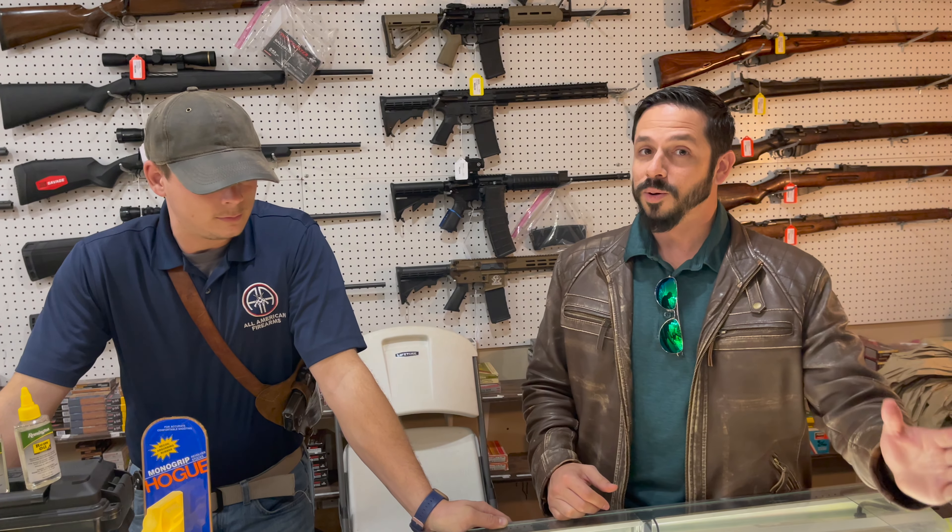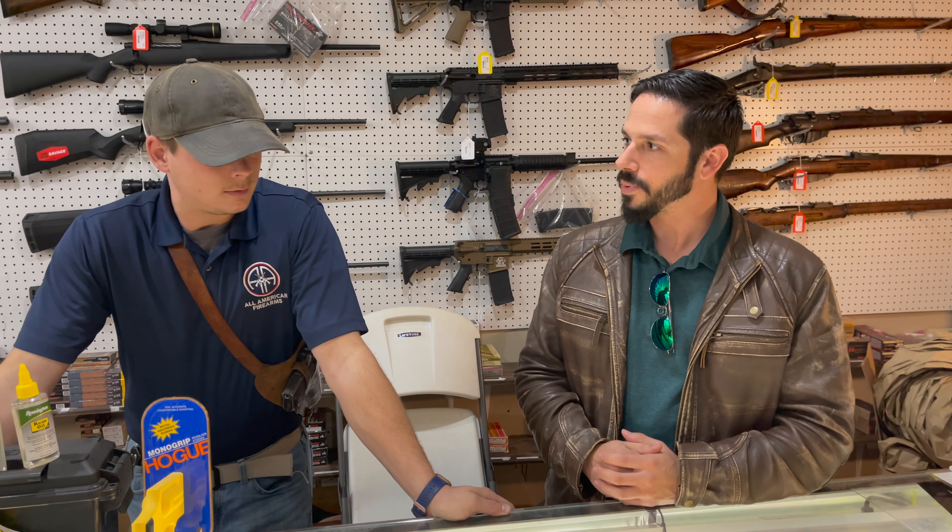What this is, is I ordered on Black Friday a Carcano cavalry carbine from Royal Tiger Imports. So we're gonna see how nasty this thing looks, how bad it is. John, what's your take on that Carcano carbine as an actual weapon in World War II?